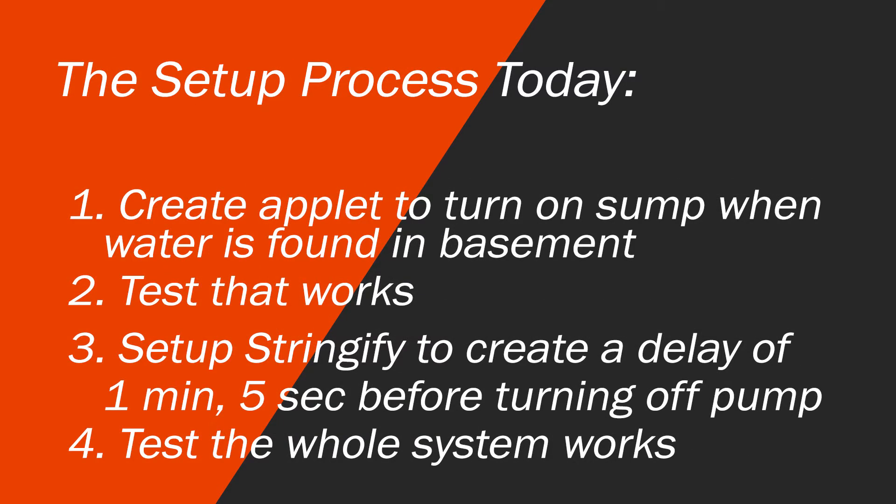The setup process today is a bit of a different one so let me explain it a little bit here. We're going to create an applet to turn on the sump when water is found in the basement. We're going to use If This Then That to do that, then we're going to test that it works just to make sure the first part of our setup is working correctly.